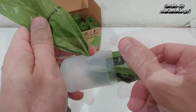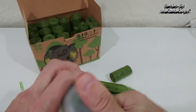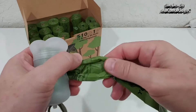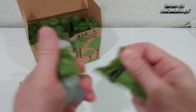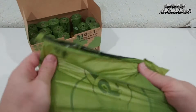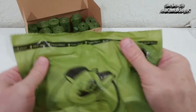Then we can close the dispenser. This is how it works — we just pull, and after this black line we can see that a new bag is starting. We hold it and tear it off, then we can open it easily.